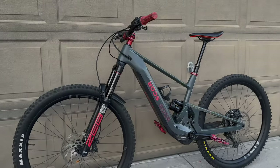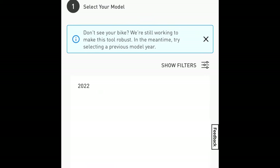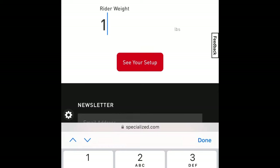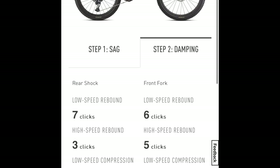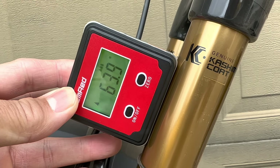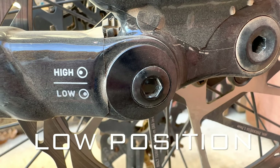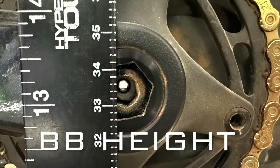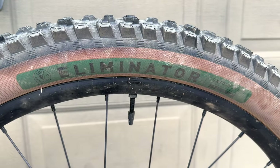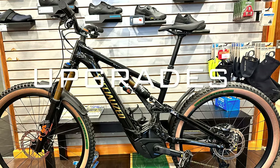Let me talk about my bike setup first. I used the Specialized Suspension Calculator as a starting point on my Levo's first test ride, then tweaked the air pressure and rebound a little bit for fine tuning. I'm running the stock configuration: 64.5 head tube angle with the flip chip in low position.